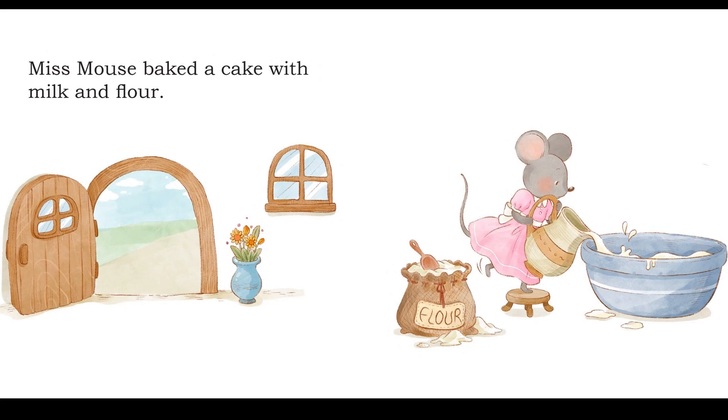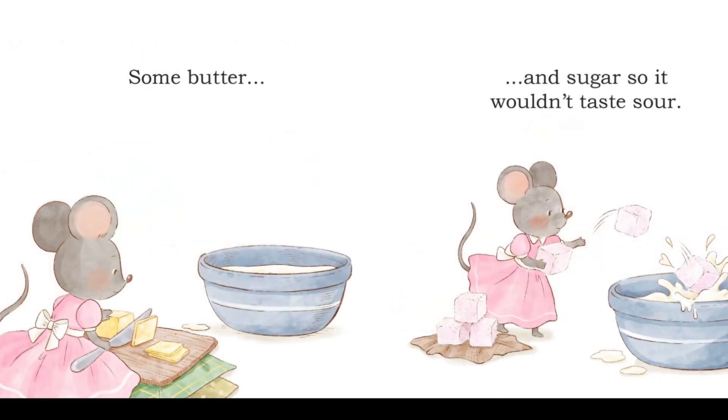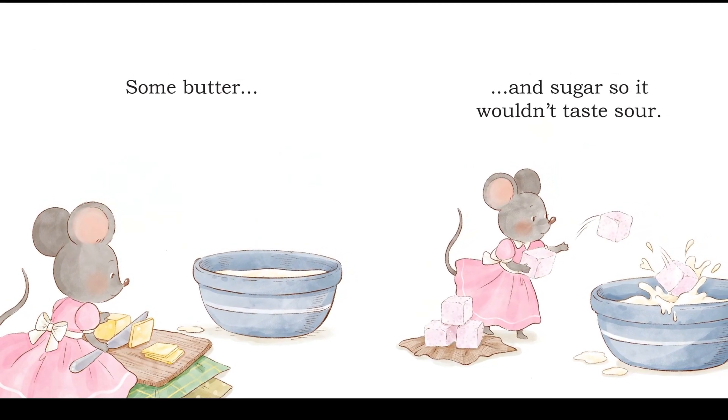Miss Mouse baked a cake with milk and flour, some butter and sugar, so it wouldn't taste sour.